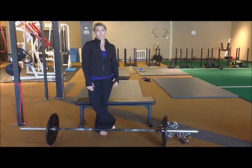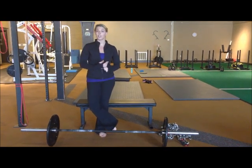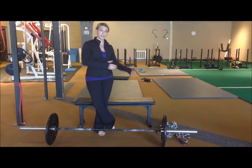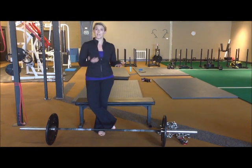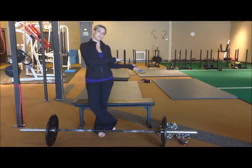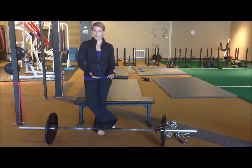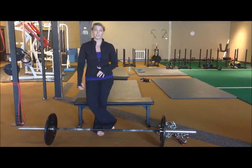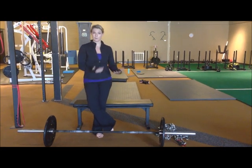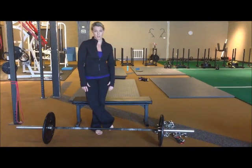Another option would be to get really strong at a barbell glute bridge in the interim. The barbell glute bridge is the same as a hip thrust, but you're laying on the ground with the barbell going across your hips, so the range of motion isn't as large. Once you get really strong at the barbell glute bridge, it can bridge the gap between using 45 pounds on a hip thrust and using 135. For example, before I ever did hip thrusts, I got really proficient at barbell glute bridges and was glute bridging 225 for reps, so 135 was no problem the first time I tried hip thrusts.